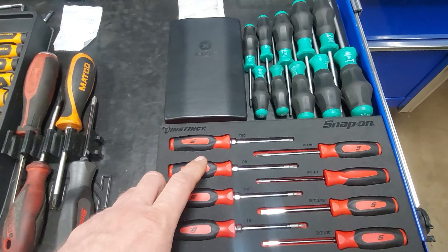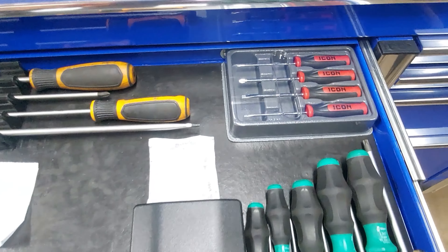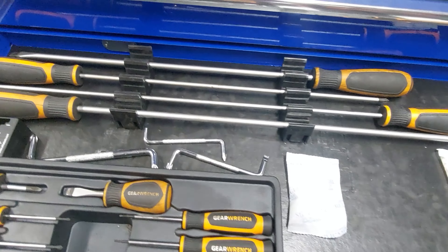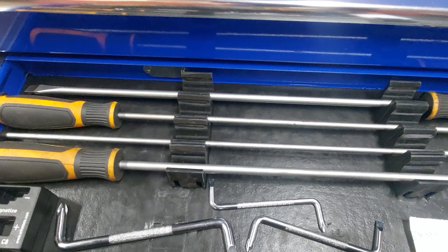Screwdrivers — also got torx drivers, Icon mini screwdriver set, and gear wrench long screwdrivers back here.